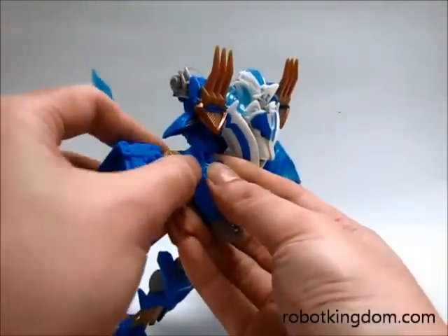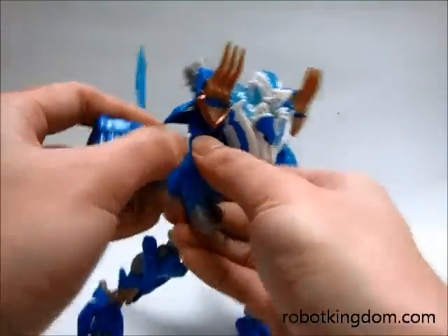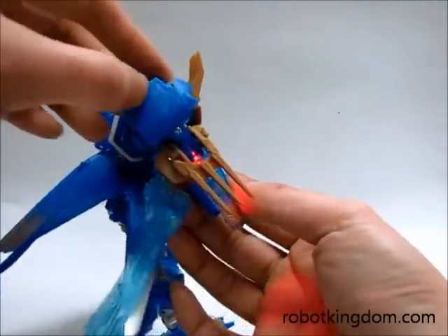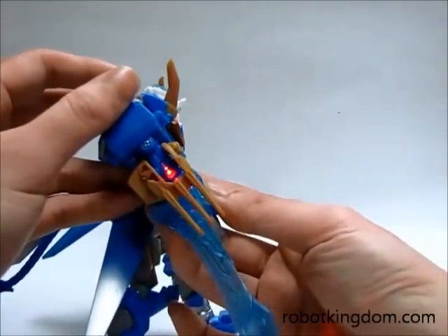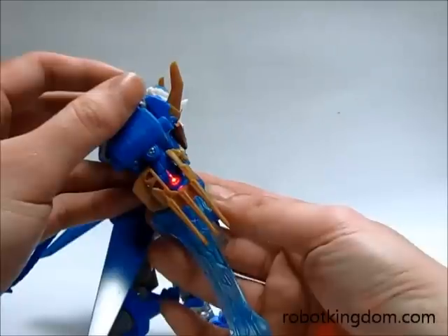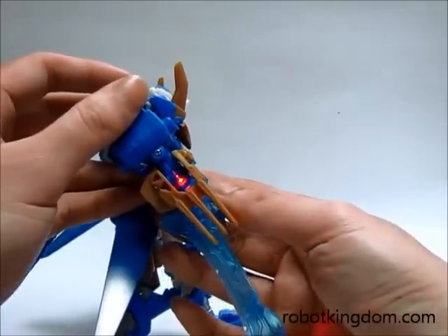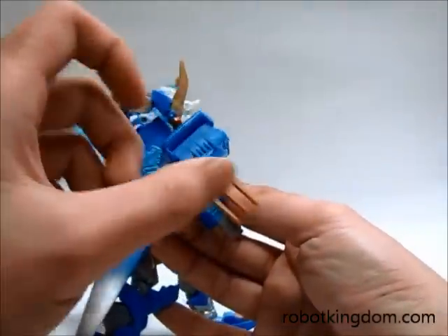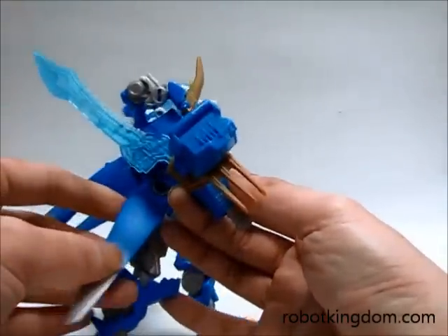For the weapons, this one you can attach on the arm and move like this to form a sword. Similar to all other Voyager series, it cannot be locked, so once you release it, it will move back to the original position.